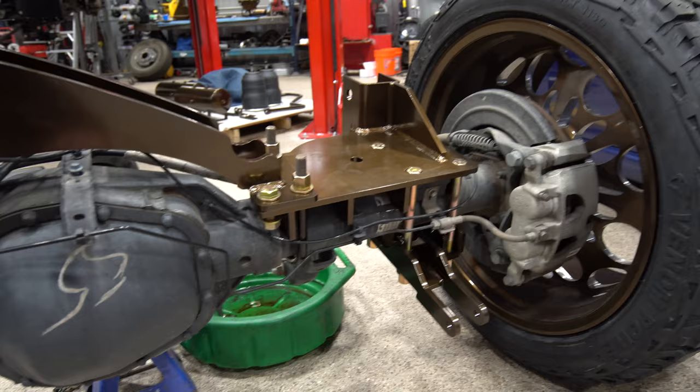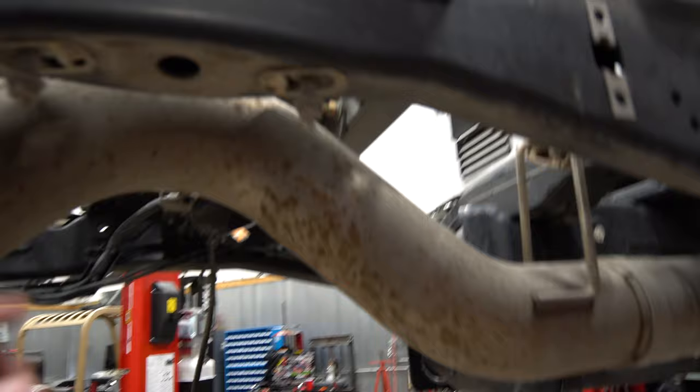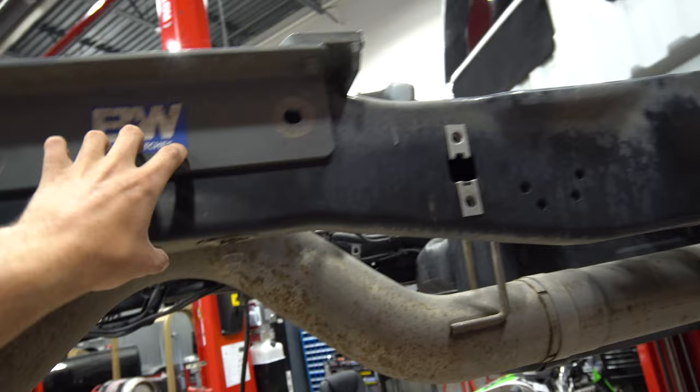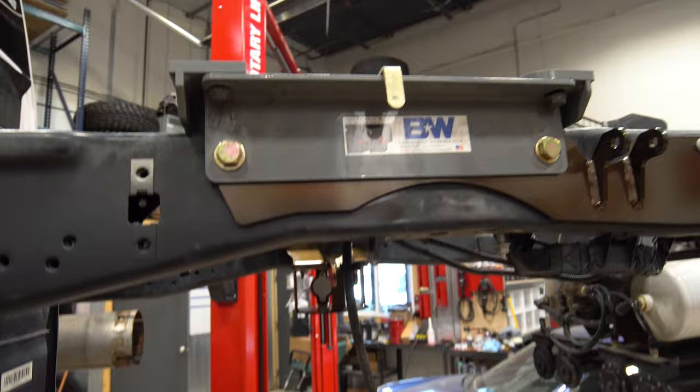Now what I'm going to be working on is getting the lower bag mounts, which mount to where the bump stop was, and then also integrating into the hitch bolts. Then the shock mount, which mounts in these two holes, these two holes, and also these four holes.